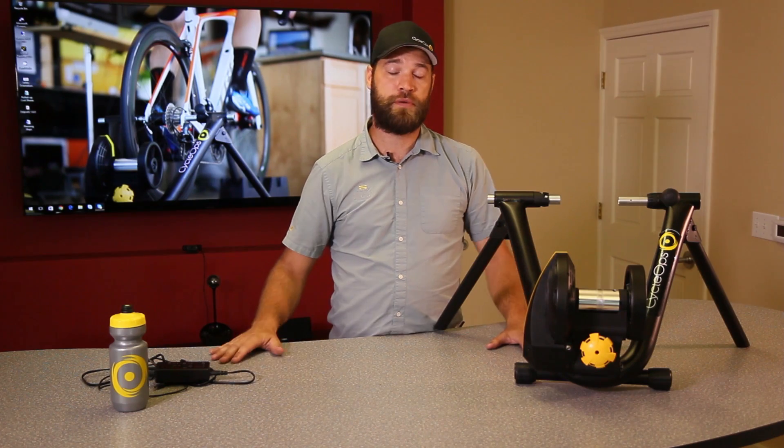The Magnus trainer is a really great value trainer, an opportunity to upsell from a non-smart trainer, and is really just an awesome trainer for the masses.